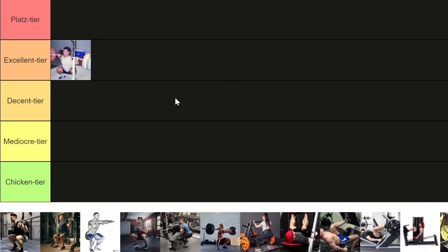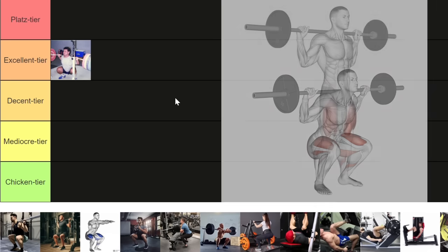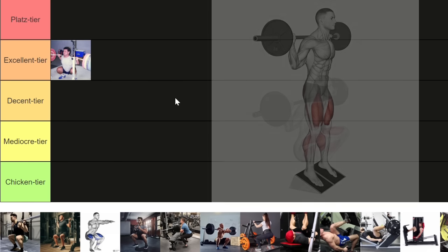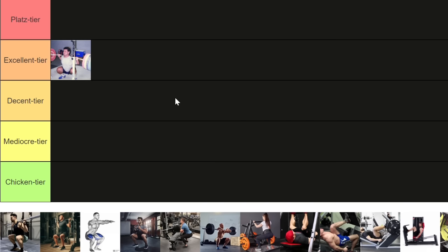The high bar squat cannot be put in the S tier because for a lot of people you're recruiting a ton of lower back and hips, and the amount of knee travel forward is limited by ankle mobility. It's a great overall leg builder and you can build big quads off it, but we can do better. The fix is easy — just elevate your heel with Olympic squat shoes or a small plate underneath. That way you'll keep a much more vertical torso, track the knees forward, and recruit more quads. Heel elevated squats are Platz tier.